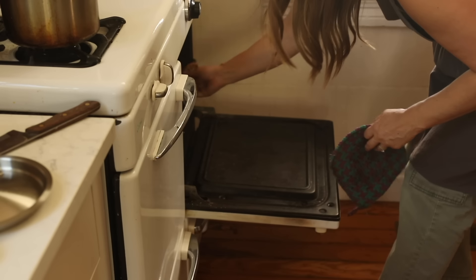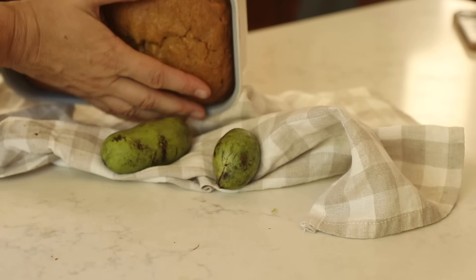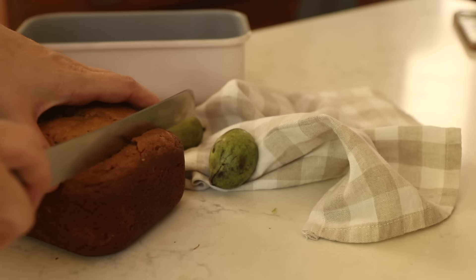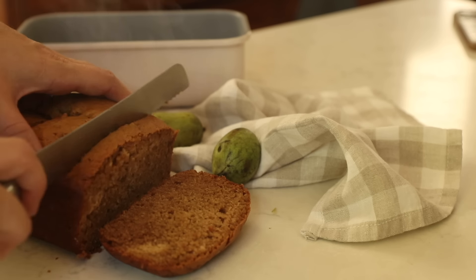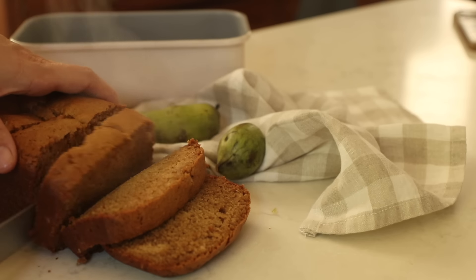Right now it is walnut season. Our tree is producing more this year than ever. We gather them all up in bags and take them to a local place where you can sell things like that. The kids have a blast — it amounts to next to no money for the effort, but the kids really think it's something.